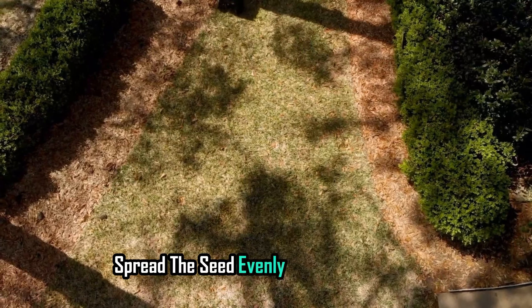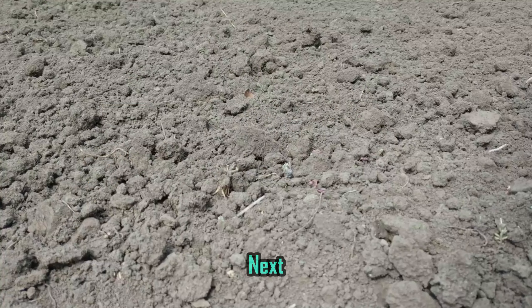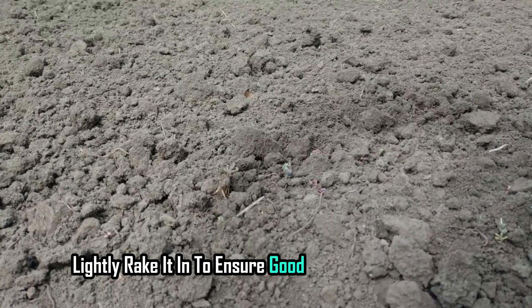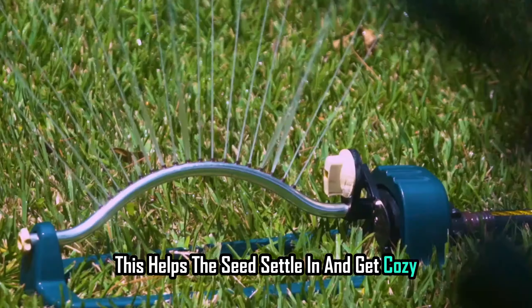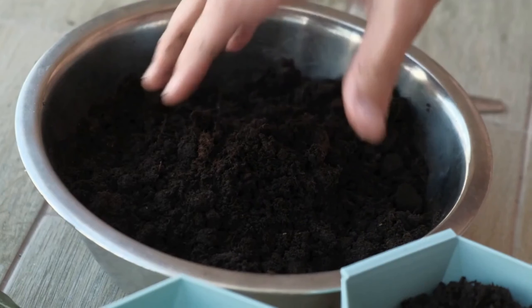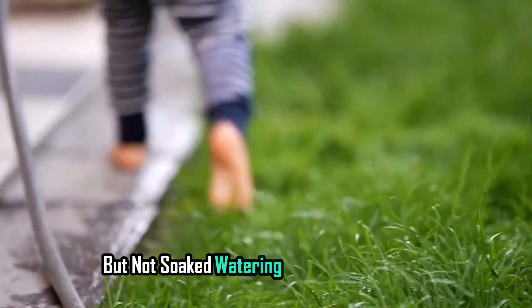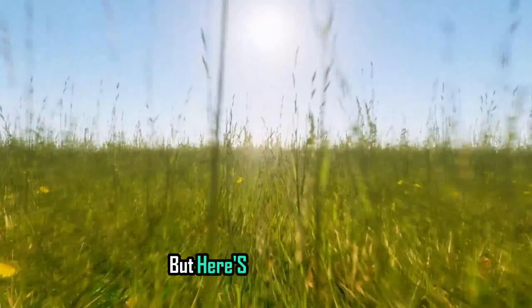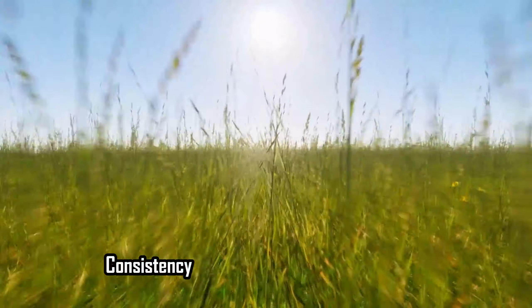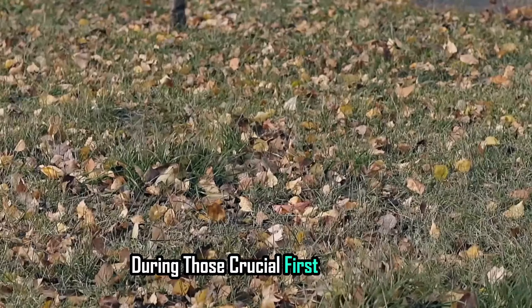Spread the seed evenly across your lawn and don't forget those bare spots. Next, lightly rake it in to ensure good contact with the soil — this helps the seed settle in and get cozy. Now water it in. You want to keep the soil consistently moist, but not soaked. Watering once in the morning and again in the late afternoon should do the trick. But here's the golden rule: consistency is key.